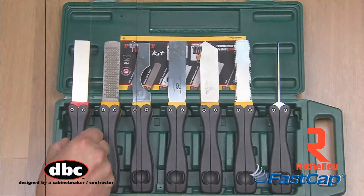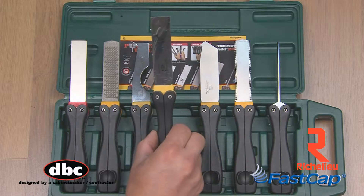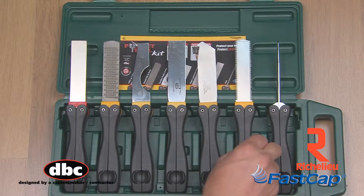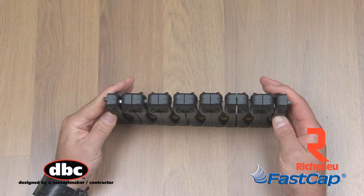Introducing the Pocket Toolkit from FastCap, featuring the 1000-Grit Diamond Sharpener, the Pocket File Rasp Combo, the Combo Putty Knife, the Standard Putty Knife, the Pocket Laminate Knife, the Pocket Pull Saw, and the Pocket Awl. All Pocket Tools snap together in any combination for convenient out-of-box storage.